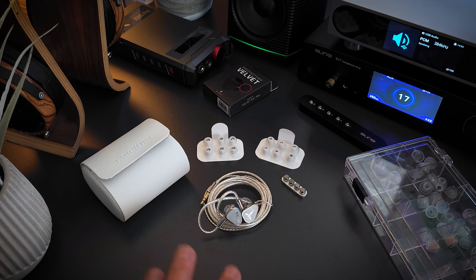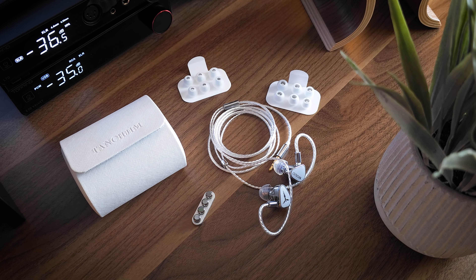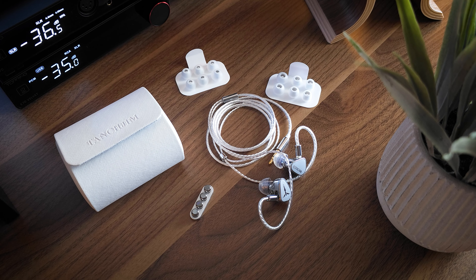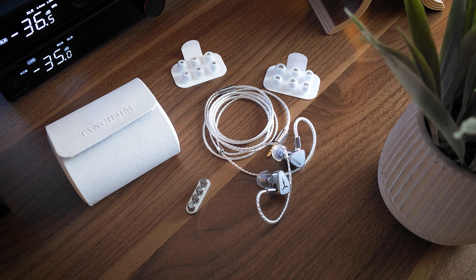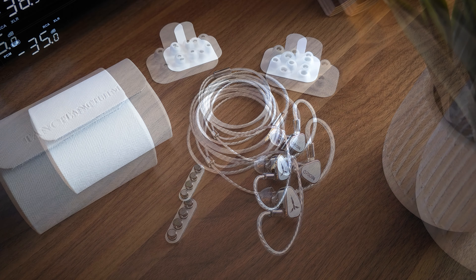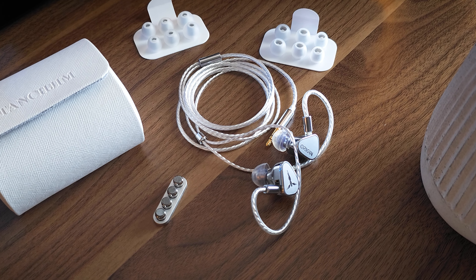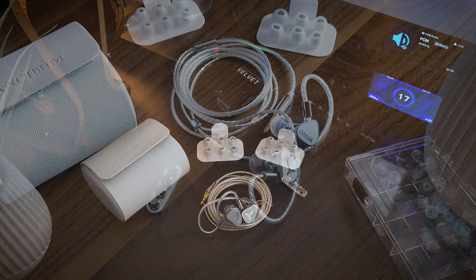The case is nice as well. It's a hard case with padding on the inside, and it's quite roomy so the IEMs fit nicely inside. As for the design and build quality of the IEM, I think they did an excellent job. I love the simplicity of the faceplate with the company logo on one side and the Origin logo on the other. So the design, build, comfort, and included accessories are all very, very good for the price.